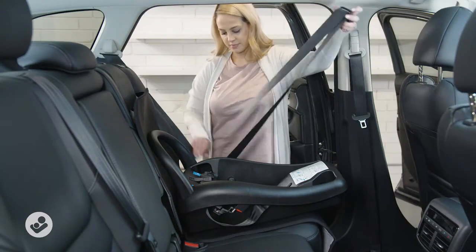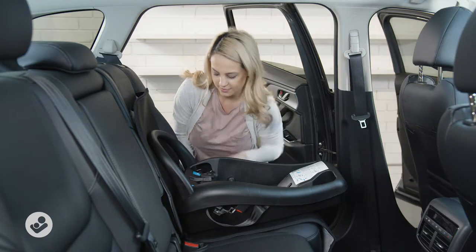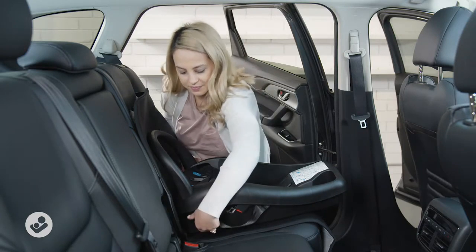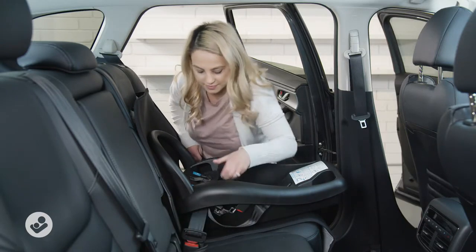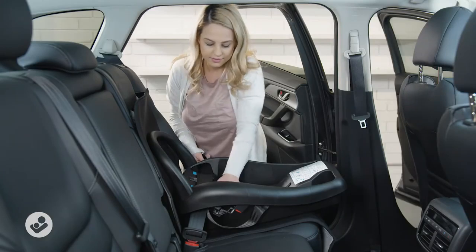Step two: lap sash install. Thread the car's seatbelt through the belt path, then buckle the seatbelt. Push down and tighten. A little movement is okay.